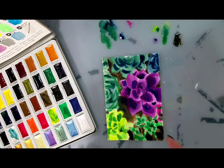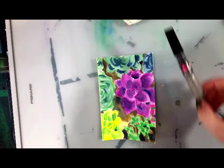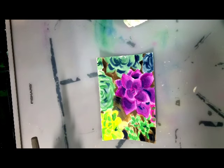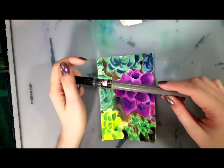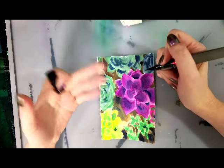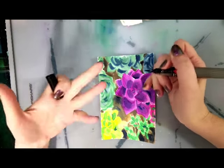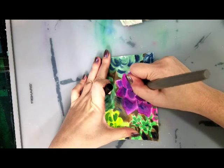I'm going to let this dry, clean up some of this mess, and then we can ink. Now that this has had a chance to dry, I can go ahead and start inking. I'm just going to use a pigment-based ink. Even though I'm not going to be applying water to it after this, I like this brush pen and I like this ink.